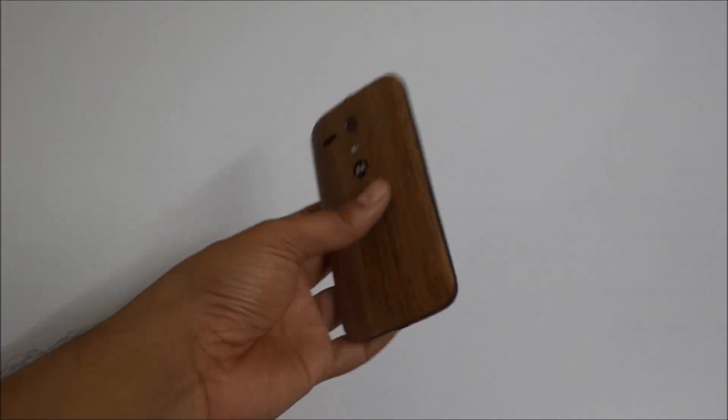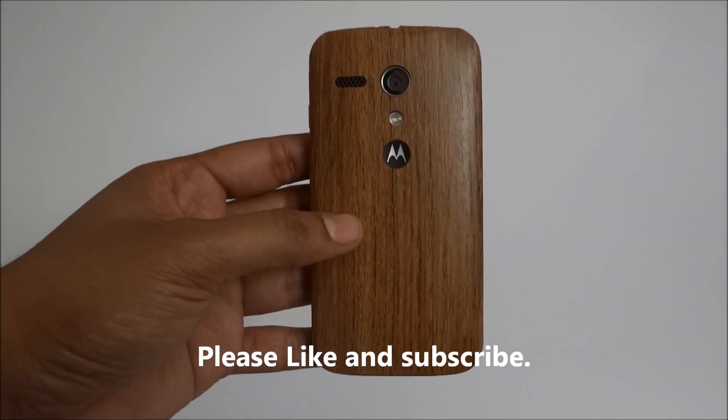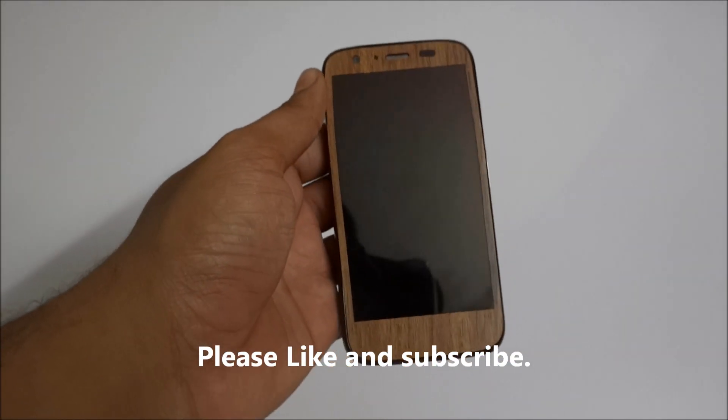Here you can see the final Moto G after pasting the wooden back cover on my Motorola Moto G. This is how it is looking. The finishing is very good.